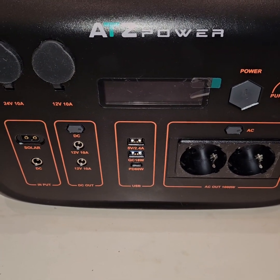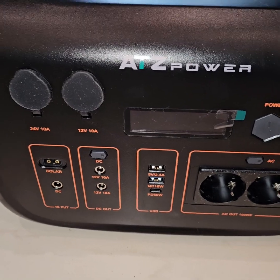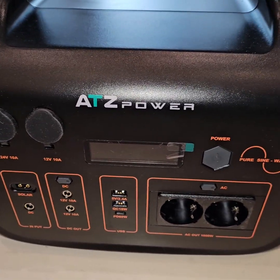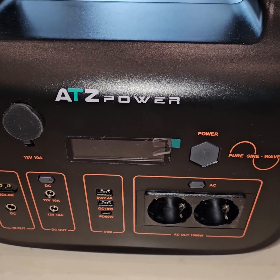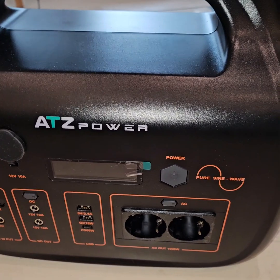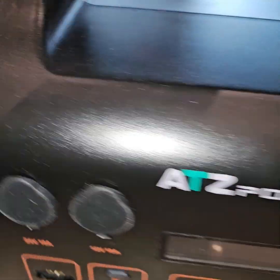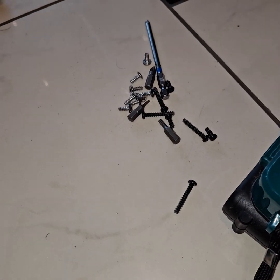Welcome to my channel. As promised in the previous video, I will start with the teardown of the ATZ Power 1000 watt-hour, 1 kilowatt power station. In the first video you can see the side views, which I have removed, and after taking out some big screws...